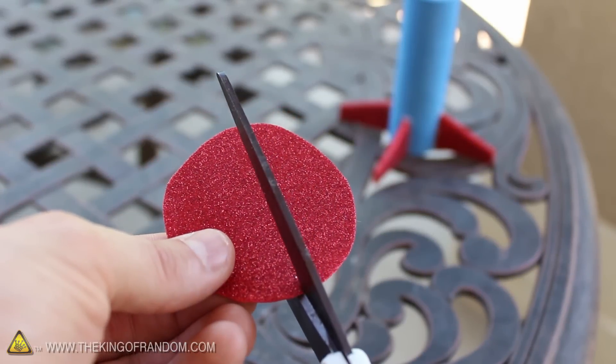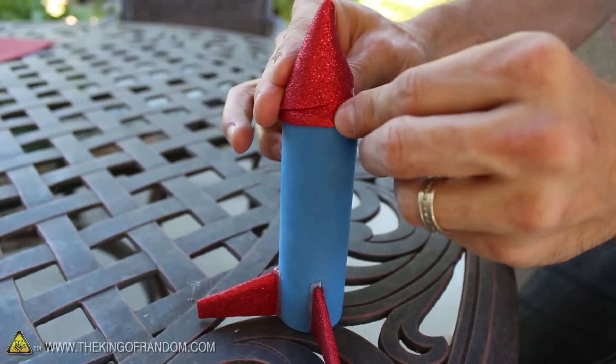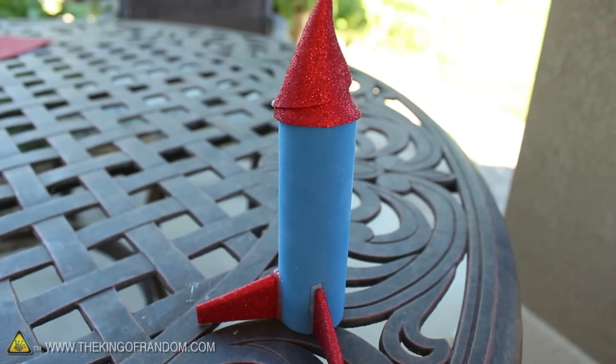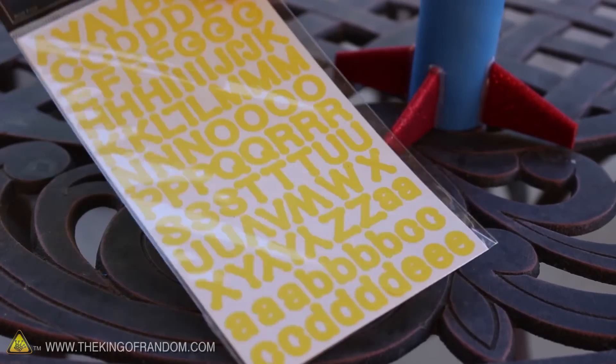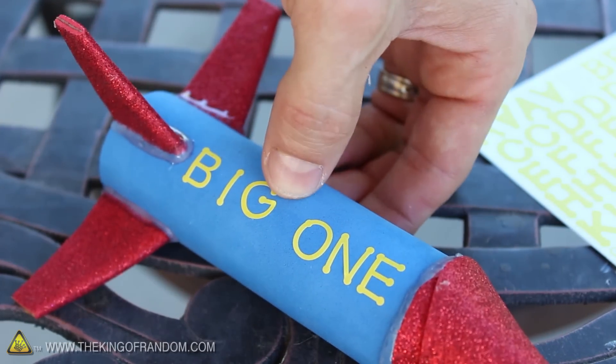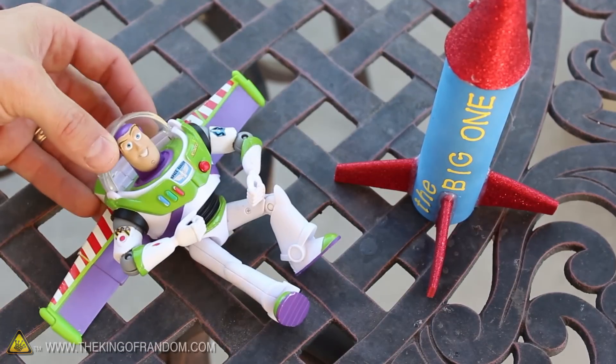The next step is to make a nose cone, and we can do that by cutting to the center of a circle, then gluing it around the top in a cone shape. This will help reduce the drag a bit, but it's mainly just for looks. Now as a fun finishing touch, I picked up a package of alphabet stickers and pressed them directly onto the body tube. At this point, our little rocket ship is ready for action. All we need now is a pilot.